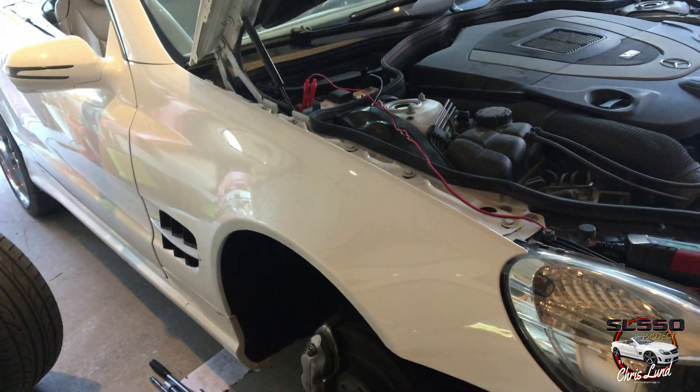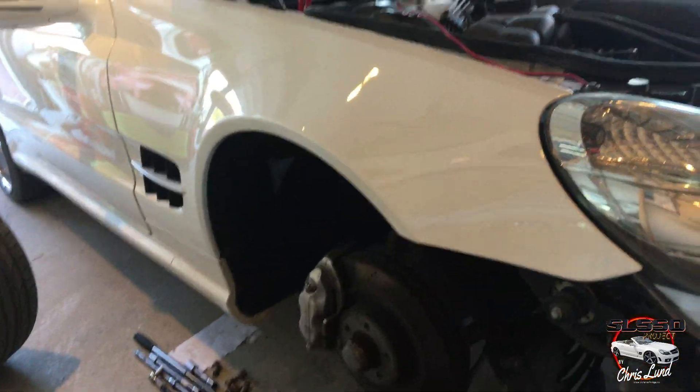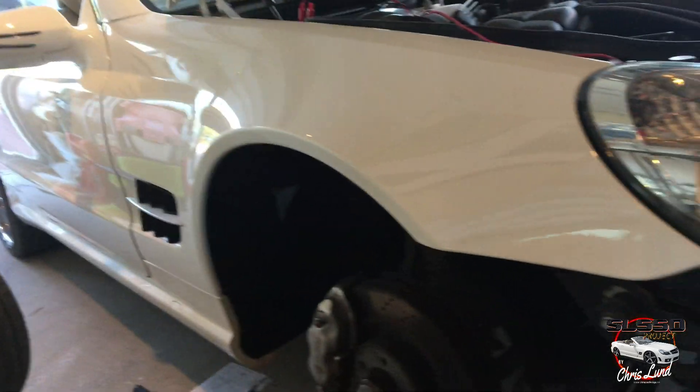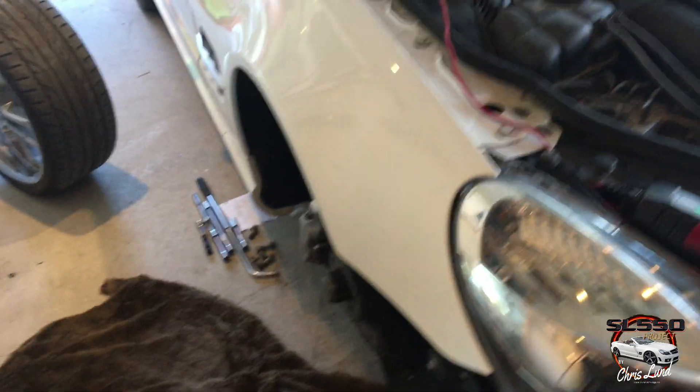Here I installed the fender and the headlight, and as you can see it aligns perfectly straight. There was no problem at all to install this — just bolt on.